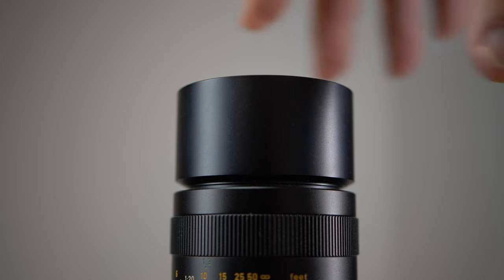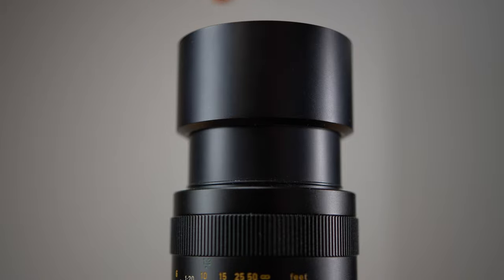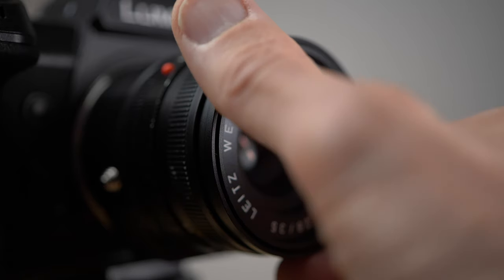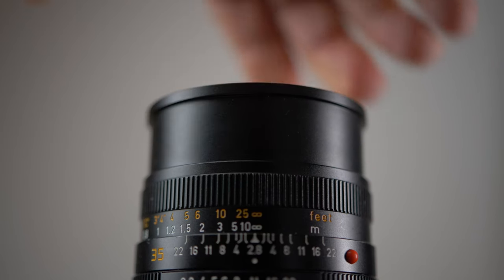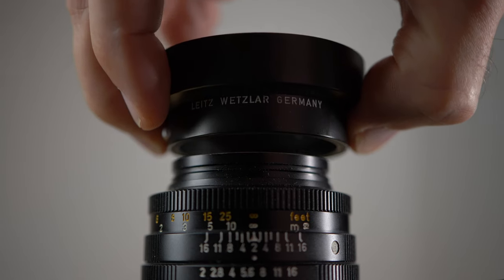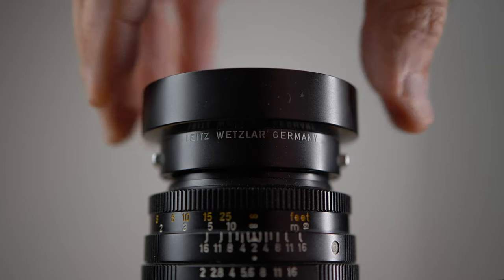Both the 35mm and 100mm have a collapsible lens hood. On a short telephoto it used to be a pretty standard feature, but on a wide angle lens it's a pretty rare feature. Nonetheless, it's very convenient — you always have your lens hood and it's easy to use it or not. The 50mm has a snap-on lens hood that can be reversed on the lens for transportation.